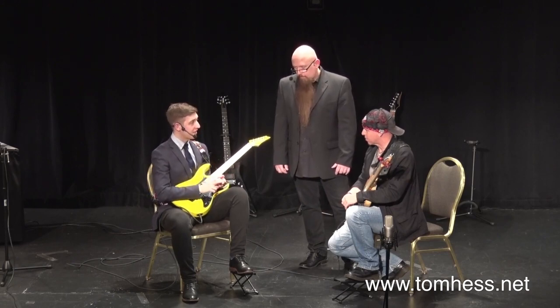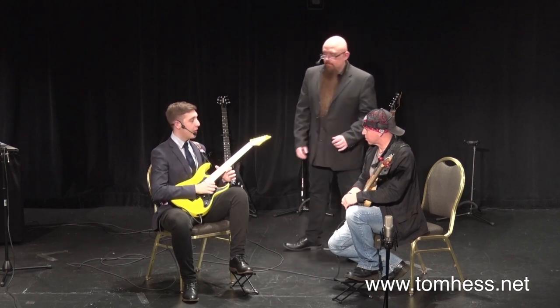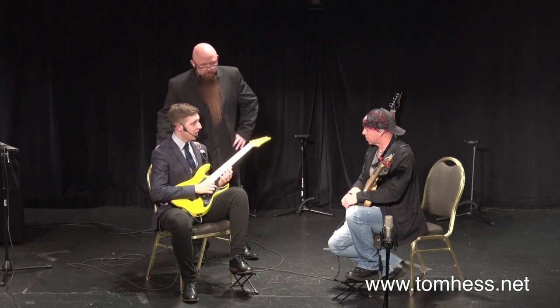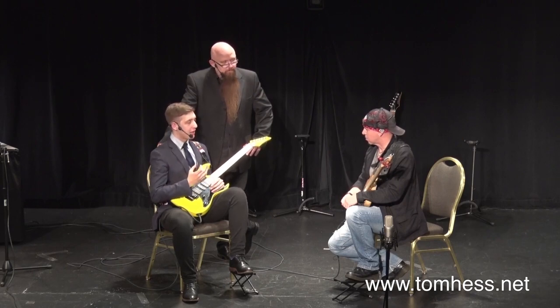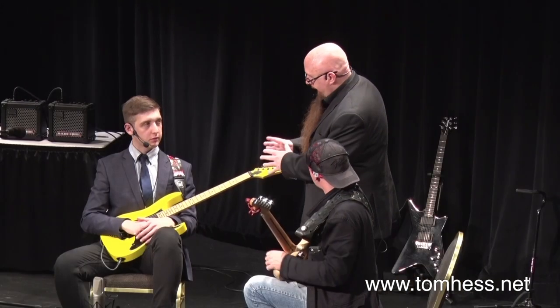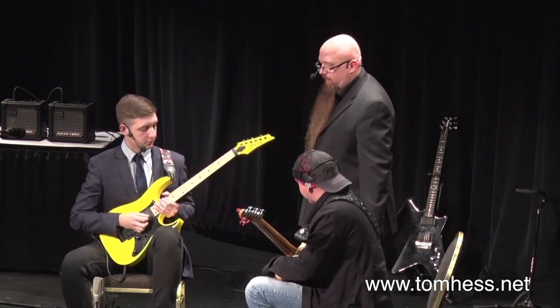What I want you to focus on is all the little phrasing things you can do — how you can bend strings, how you can apply vibrato, how you can slide, and how to integrate those together as well. So when Dan was on the backing track, I just want you to pick a note in the key. Why don't you watch Dan take a single note, whatever note of his choosing, and watch him work the hell out of it.